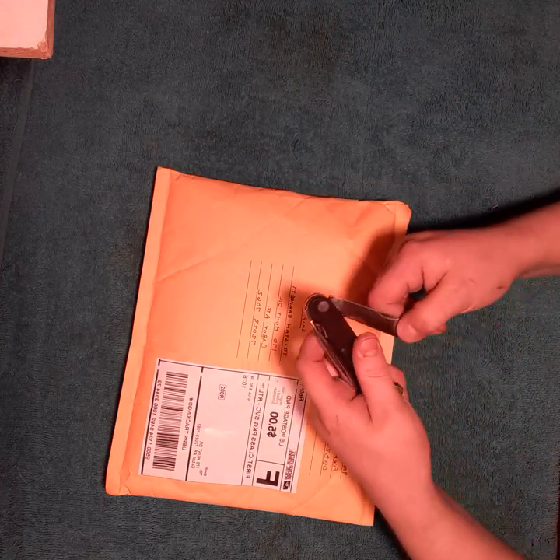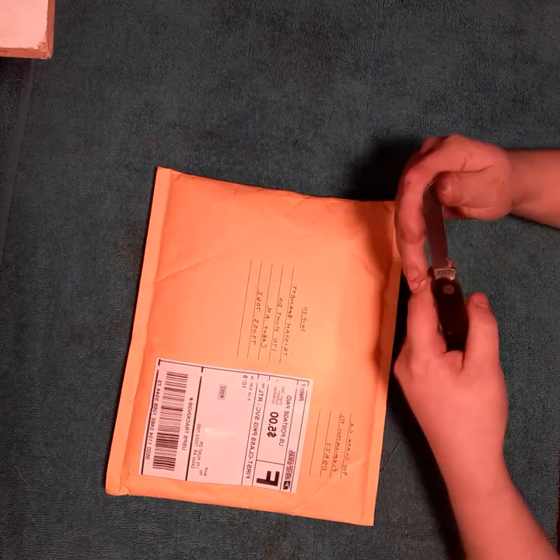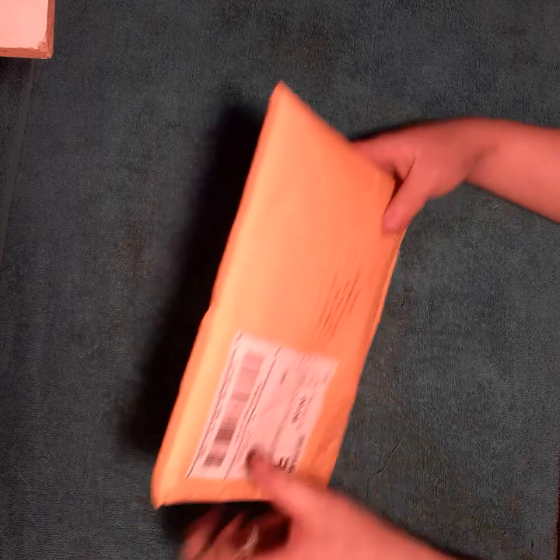And the one that got the vote first was my Buck 315. Let's go ahead and unbox this package.